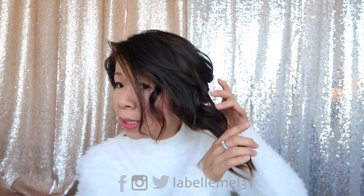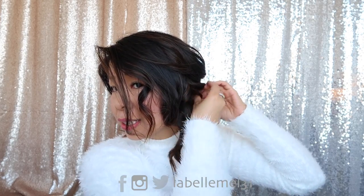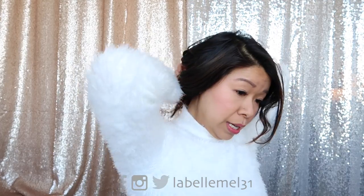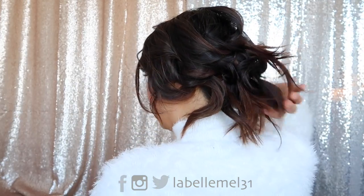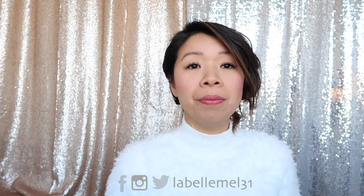This last strand, just tuck it towards the base here. Any loose strands, just tuck them in. This is what the style will look like — I'll show you guys the back. It's a very loose, tousled type of hairstyle and simple to do, didn't take long at all. I'm going to head on to the next hairstyle.